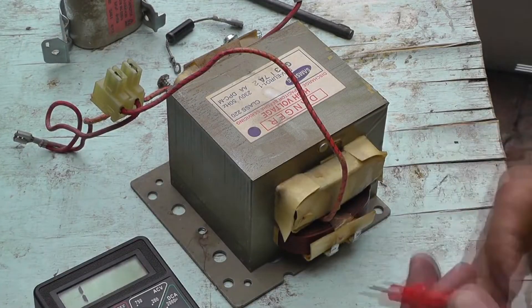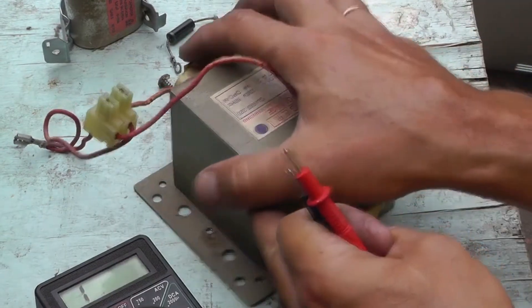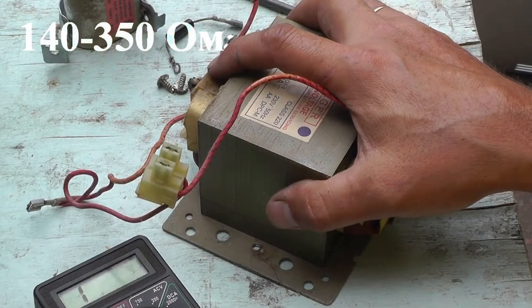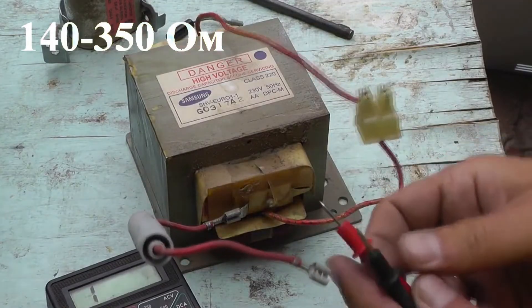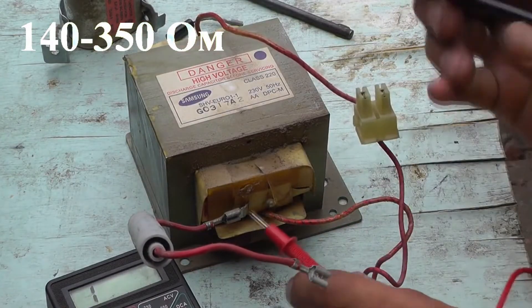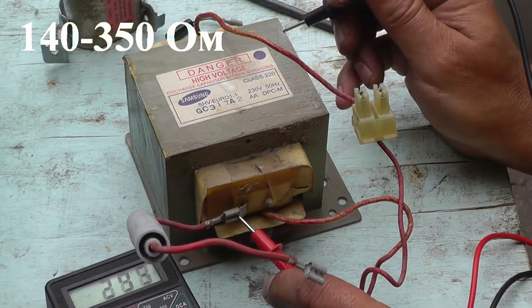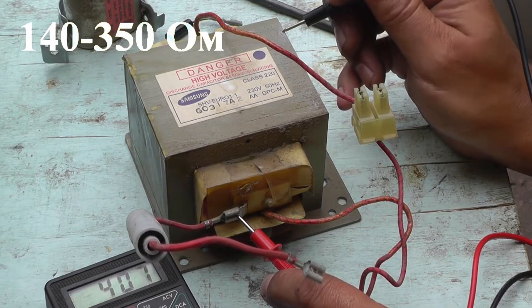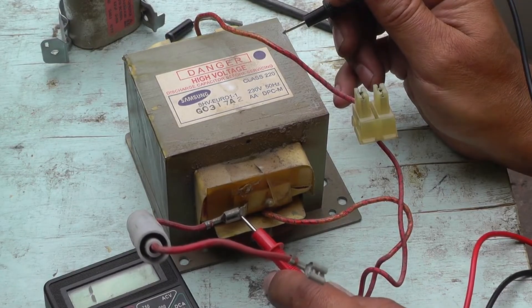After this, we will check the secondary winding. Set the multimeter to 2,000 ohms. The normal resistance of the secondary winding should be between 140 and 350 ohms. Now connect one probe to the secondary winding and the other to the ground which we have cleaned. The reading is 406 ohms. This already exceeds the required standards, which means there is inter-turn resistance.